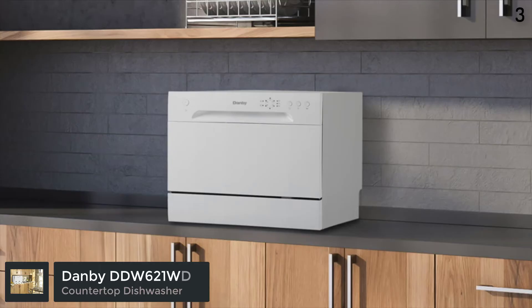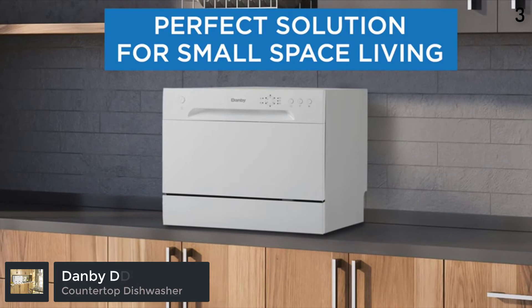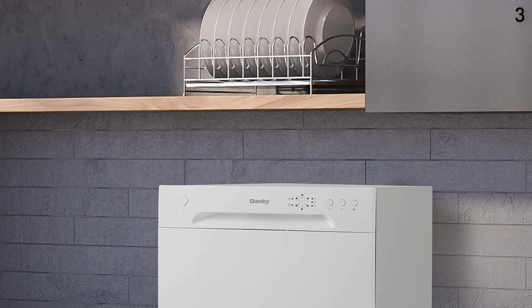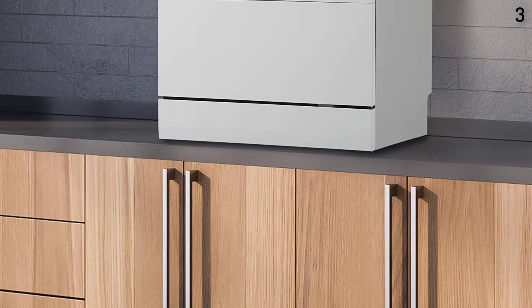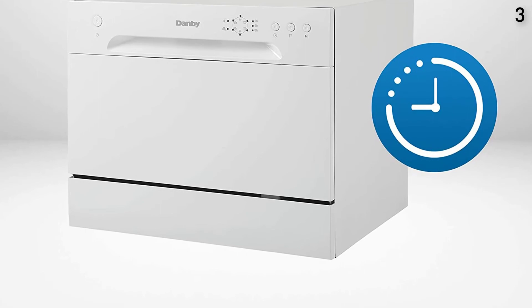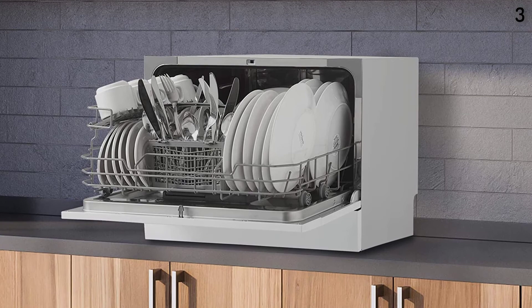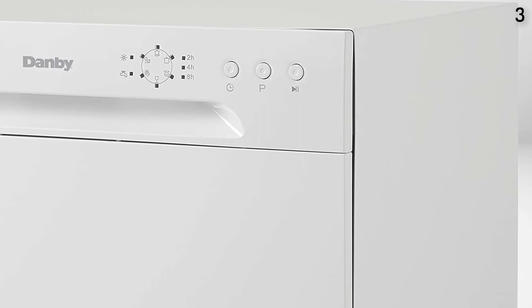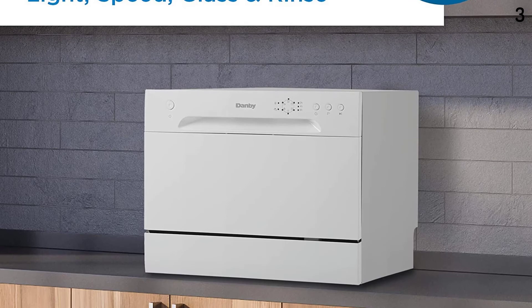Number 3 is the Danby DDW-621WDB, the model one step down from our favorite, the Danby DDW-631SDB. As such, it's not surprising that the dish cleaning performance was pretty good, but not quite as good as the DDW-631SDB. This countertop dishwasher has six cycles: heavy, normal, light, glass, speed, and rinse. With its simple white plastic finish and button-operated control panel, the Danby DDW-621WDB is a great option for those who don't need the bells and whistles of more expensive countertop dishwasher models.